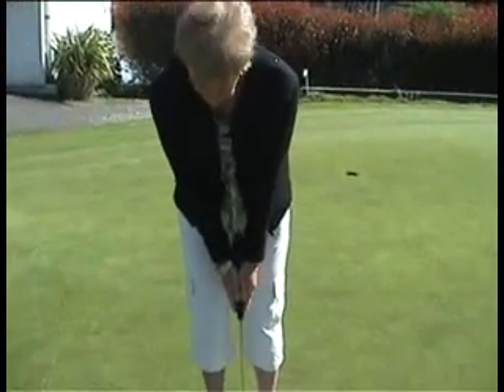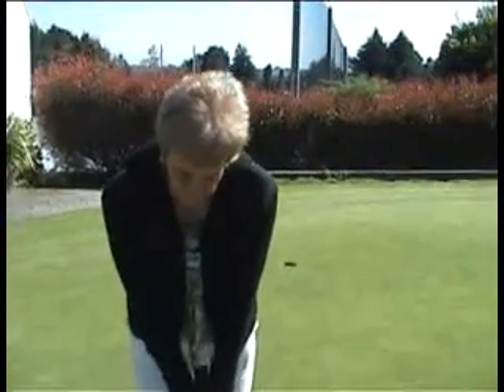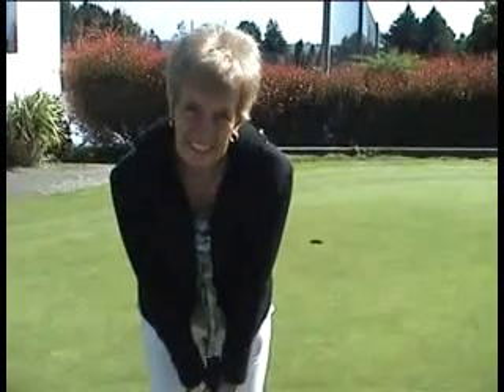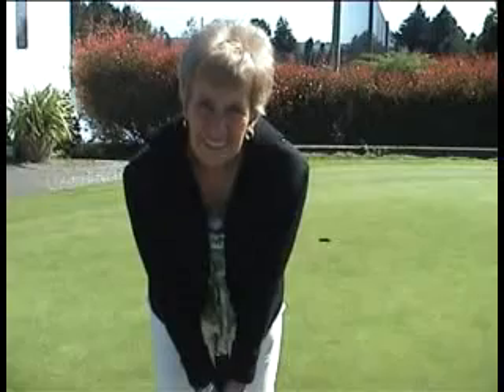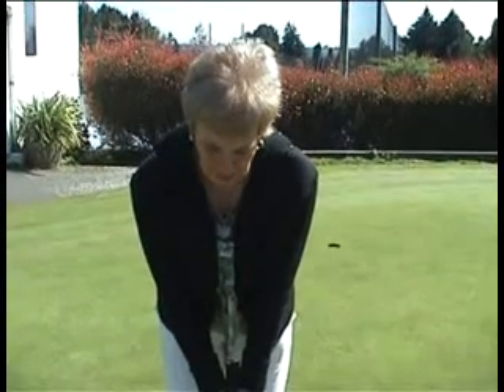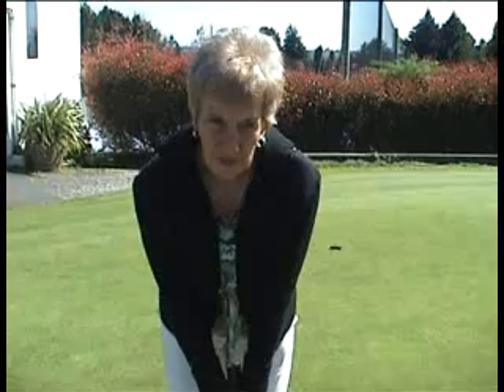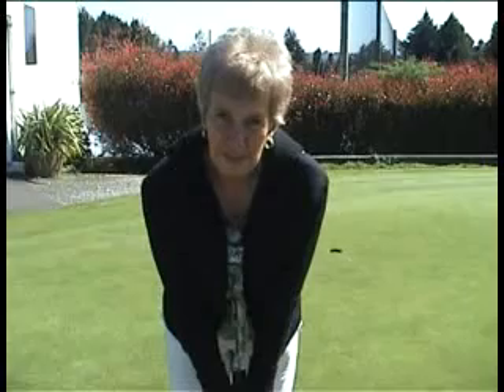Karen, when you first grabbed the putter, what was your first impression of it? It was the ability to be able to keep my shoulders level, instead of having to drop one shoulder to get the grip without even making it swing. When you made a putt with it, what did it feel like? It was easier, because I was able to keep it more centred. I was able to keep my triangle as a real triangle, without having to work at keeping one side off-weighted somehow to try and get that evenness.